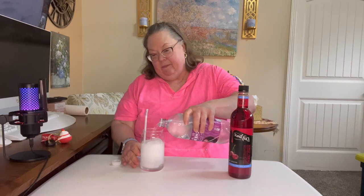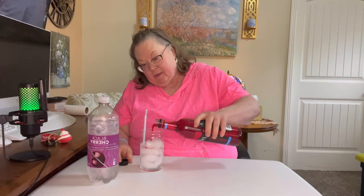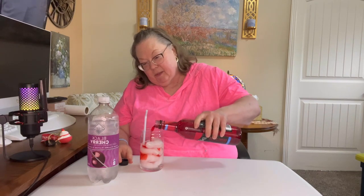So we're going to put some of that in there and open this up. She said you're supposed to put two pumps, but I'm not going back. So we'll just pump, pump.